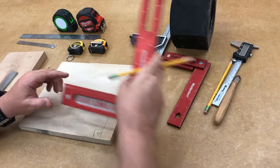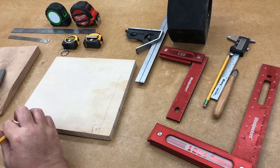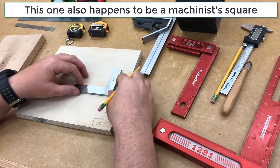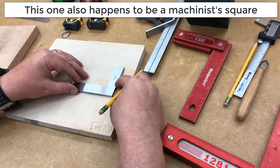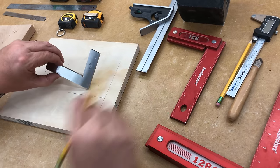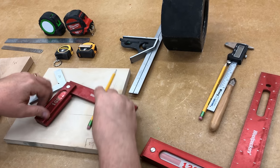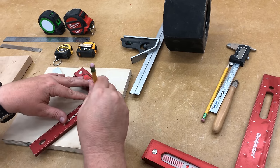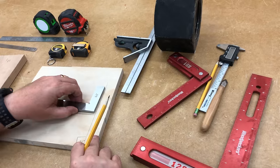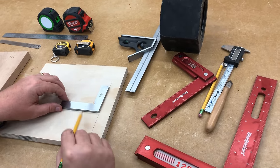These squares come in different sizes — larger or smaller — and you can also buy cheaper ones. Another handy square is called a tri-square. If I'm drawing a line that's 90 degrees on a surface, the Woodpecker square has a ledge that prevents it from lying flat, so I can't draw a nice straight line. The tri-square is just flat both ways, so I can draw that 90-degree line and keep it nice and flat.